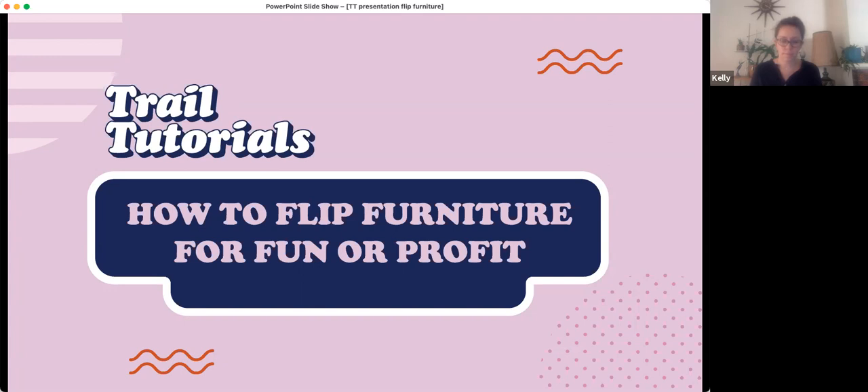To kick things off, please feel free to jump into the chat box, introduce yourselves, and let us know where you're from. Big thanks for taking time out of your Saturday to learn about this wonderful subject. We're delighted that there are well over 200 registrations for this session from around the country — hello to everyone from WA, Tassie, the Territory, Queensland, South Australia, New South Wales, and the ACT.